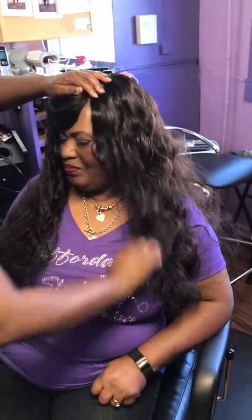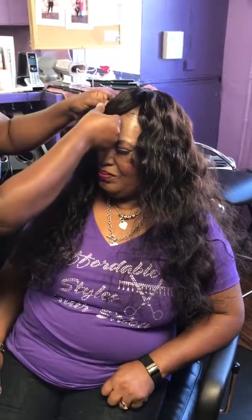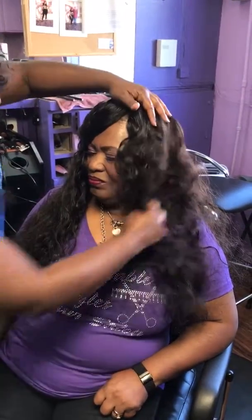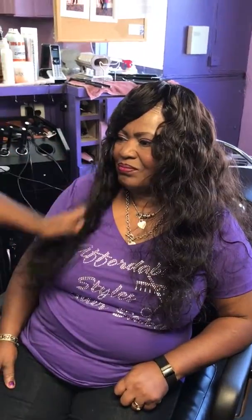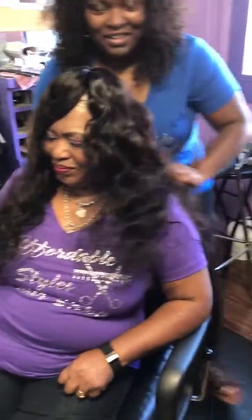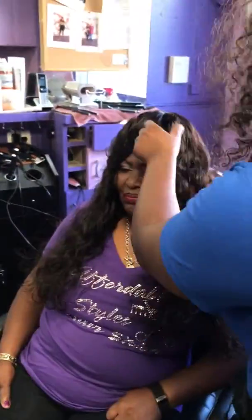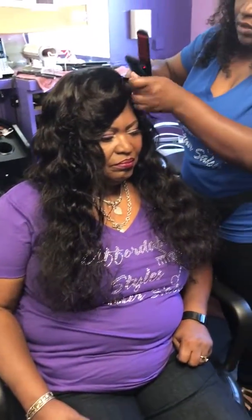So once again, this is the preparation for Connie Consuela. Say hi, Connie. Hi. I'm looking a mess. Aren't you ready yet? Again, 4419 Frankfurt Avenue, Affordable Styles, Consuela.